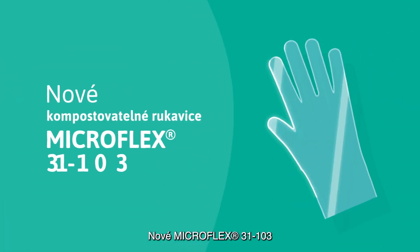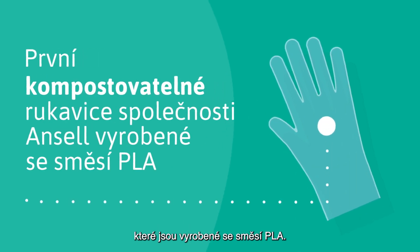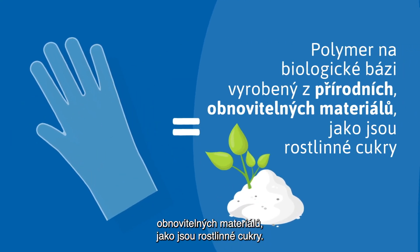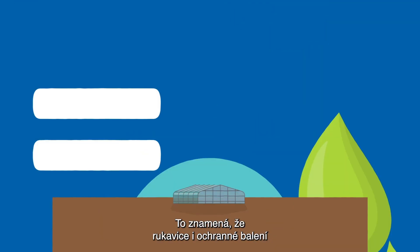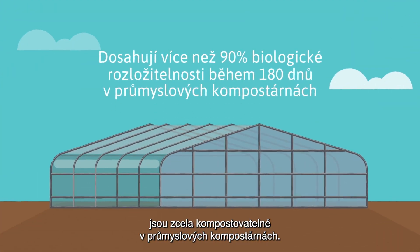The new Microflex 31103 is Ansell's first compostable glove made with a PLA blend, a bio-based polymer made from natural, renewable materials like plant-based sugars, which means both the gloves and the polybag packaging are compostable in industrial compost facilities.